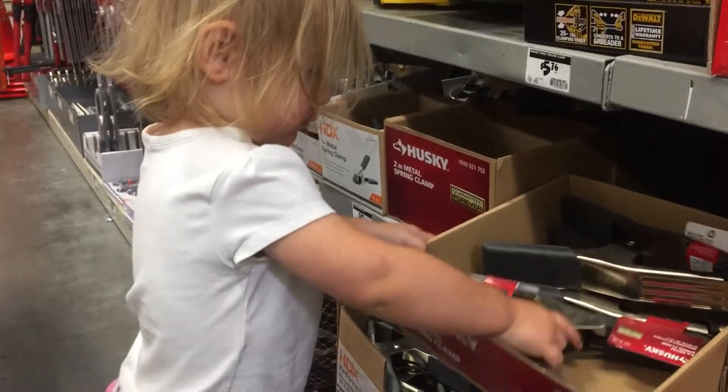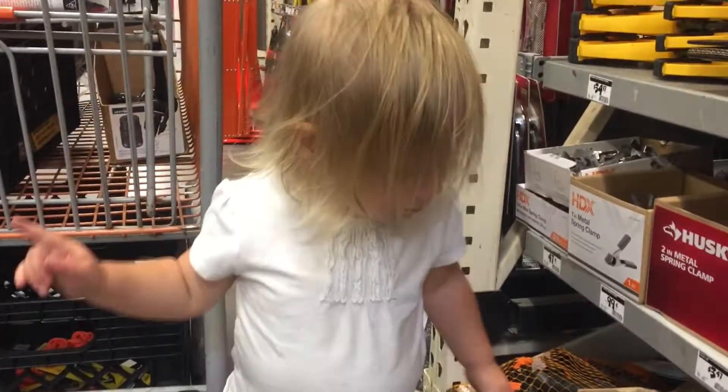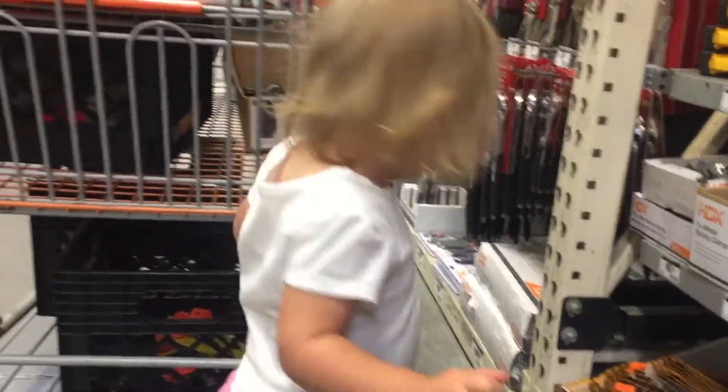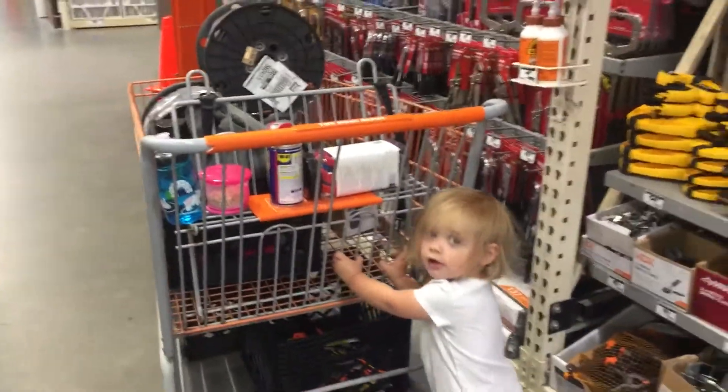One more, okay, high five — look how many we got, that's so many grip clips. Good job. Now we gotta find some rope. Isn't she so cute, she's like my helper for everything. Okay, here's the Home Depot haul for the grip truck.